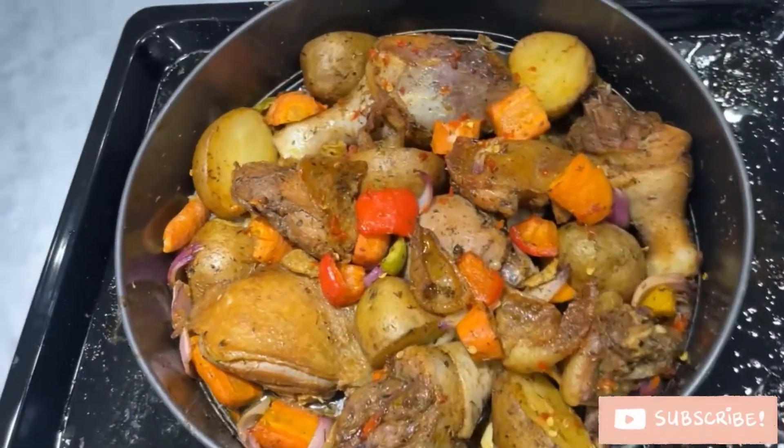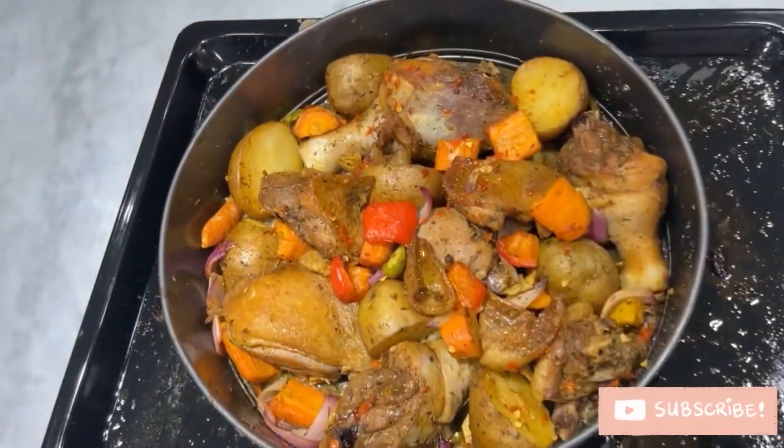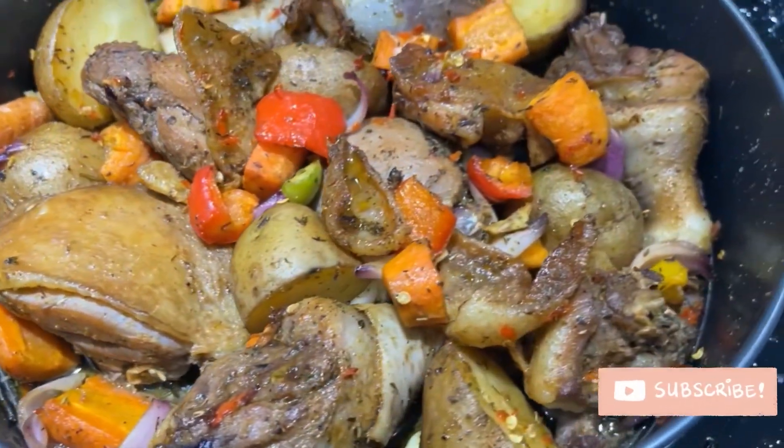Please do subscribe if you haven't already, and like and comment to let me know what you think about this recipe. If you try it, please don't forget to tag me. Thank you so much for watching — see you in my next video!